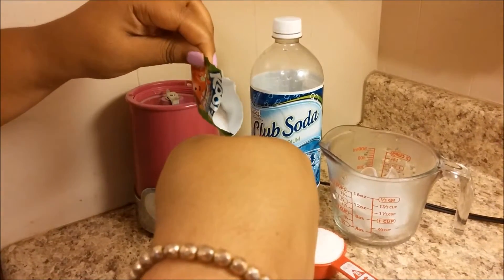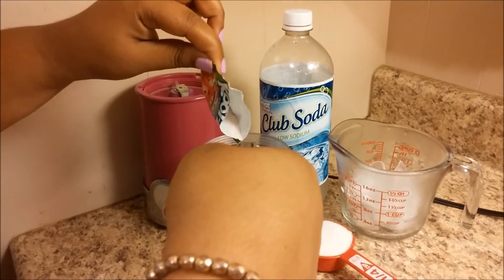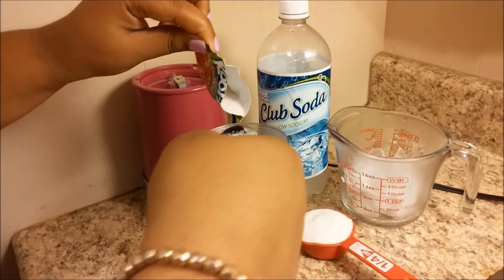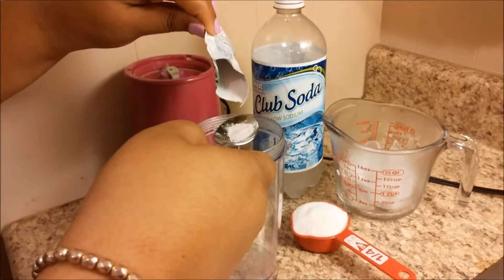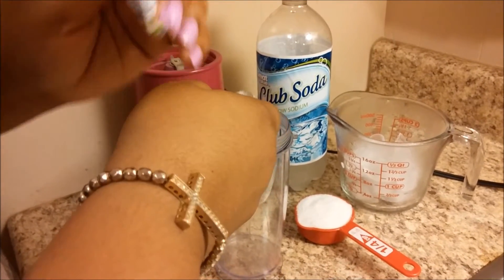The first thing I'm gonna do — after doing this a couple of times — it's gonna be half a pack of Kool-Aid. So just put half a pack of Kool-Aid. You could use any flavor that you like, but I chose strawberry kiwi for this video, which was amazing, and it turned pink.